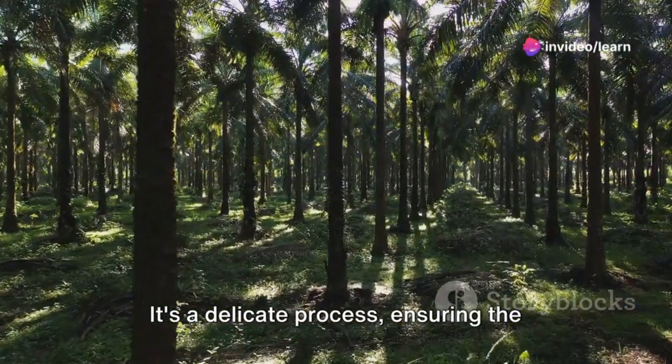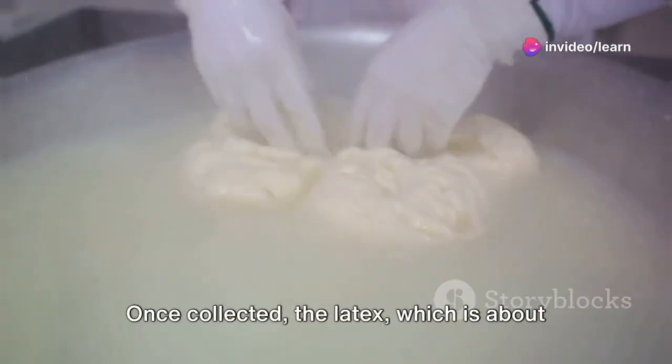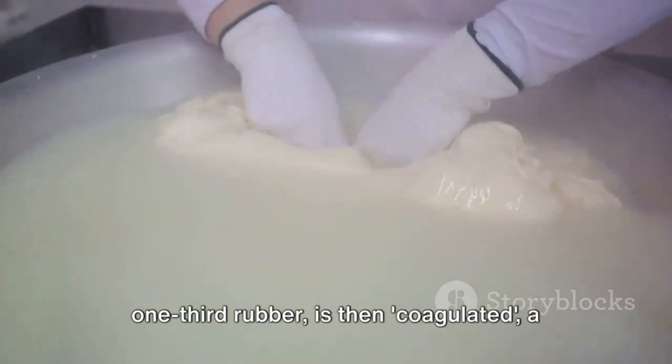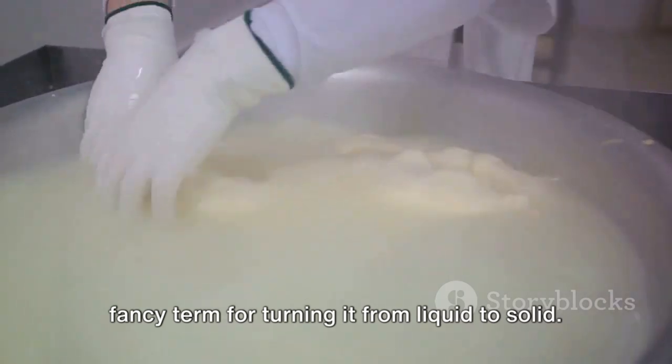It's a delicate process, ensuring the tree's health while maximizing latex collection. Once collected, the latex, which is about one-third rubber, is then coagulated — a fancy term for turning it from liquid to solid.